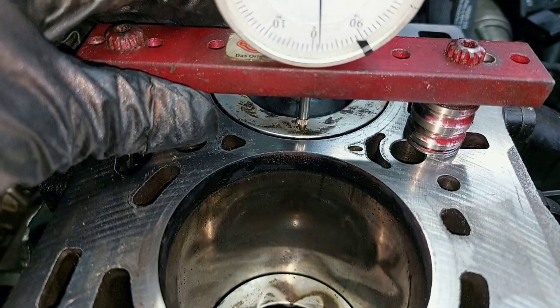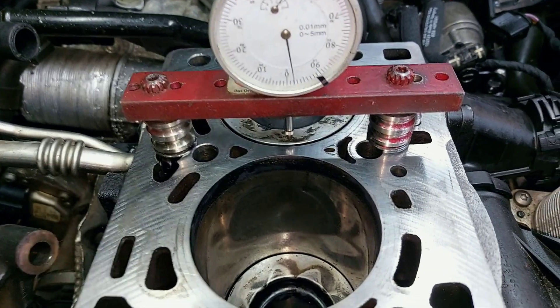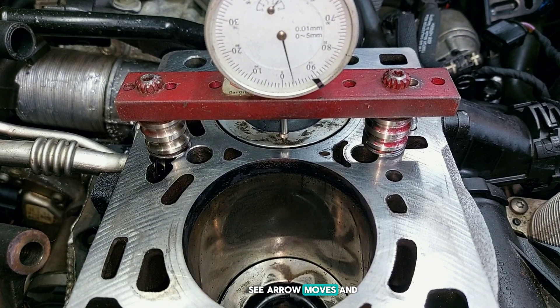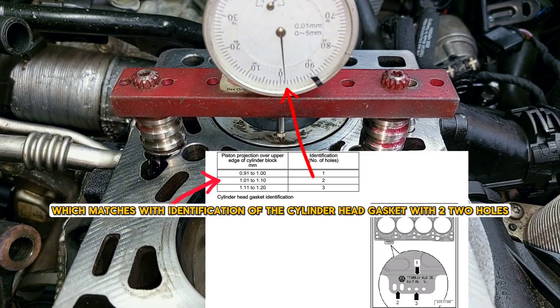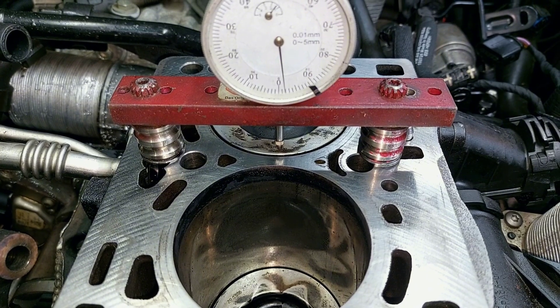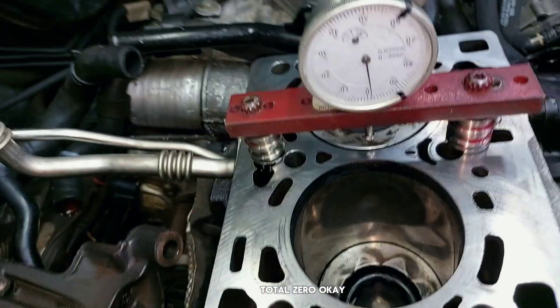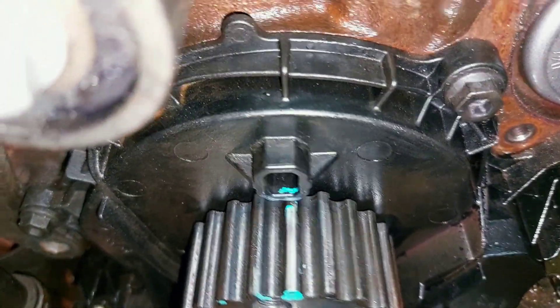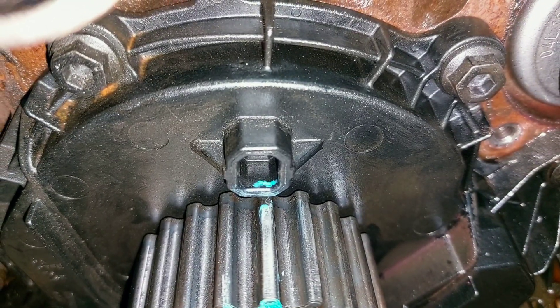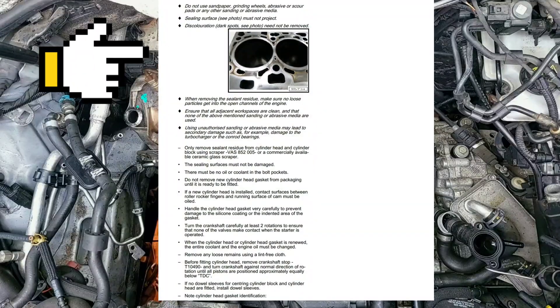Let's see if that ninth tooth on the gear matches with the TDC gauge set to zero. I will rotate the engine crankshaft - as you can see, the arrow moves, and here it stops. At this point it's total zero. Yep, it's perfectly aligned.